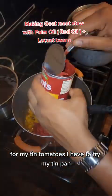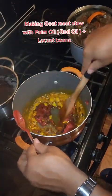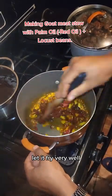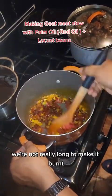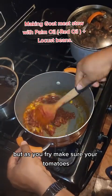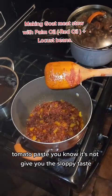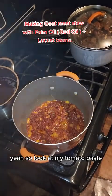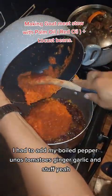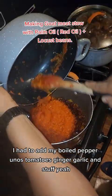Now I'm adding my tomato paste — I have to fry it. It's good to fry the tomato paste with the onions and stuff. Let it fry very well but not too long — don't let it burn. Make sure the tomato paste loses that raw, sloppy taste. Look at my tomato paste now. I'll add my boiled pepper, onions, tomatoes, ginger, garlic and stuff.